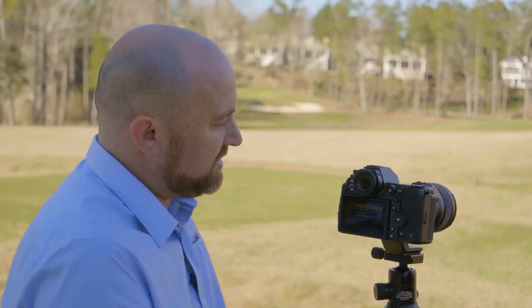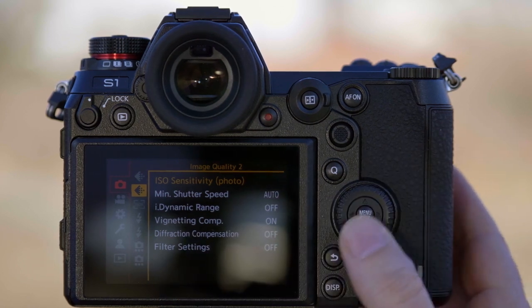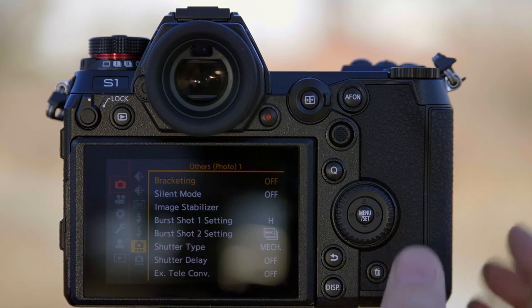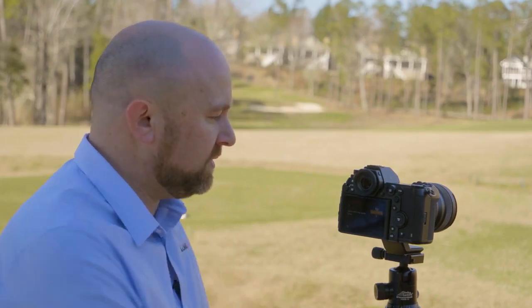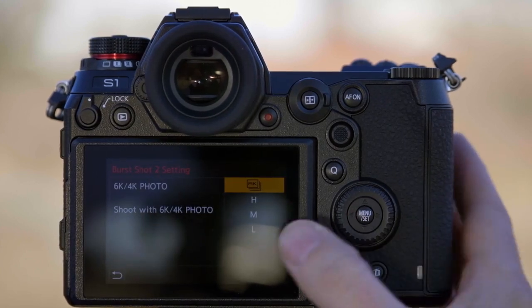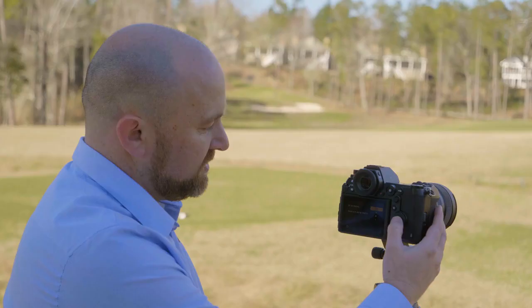You can customize the behavior of these under the camera tab, others page, burst one and burst two. We're going to assign burst one as a high-speed burst — that'll be our fastest burst. For burst two, you could choose medium or low. In this case, we're going to assign it as a 6K or 4K photo, and I'll explain this a little bit later on in the video.